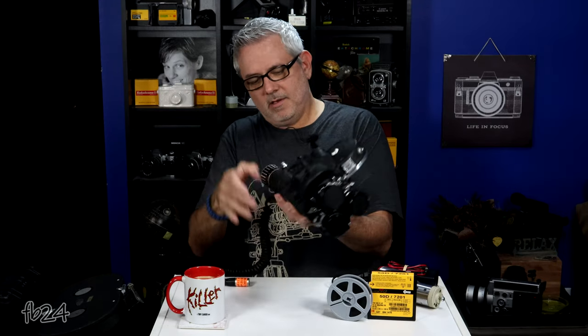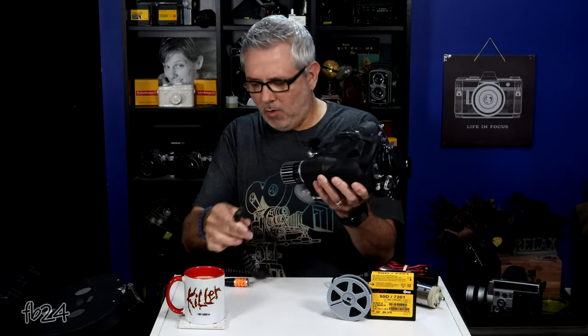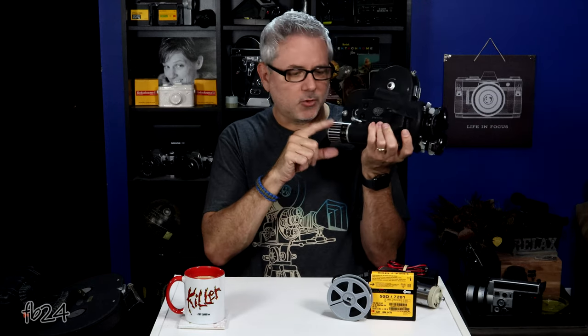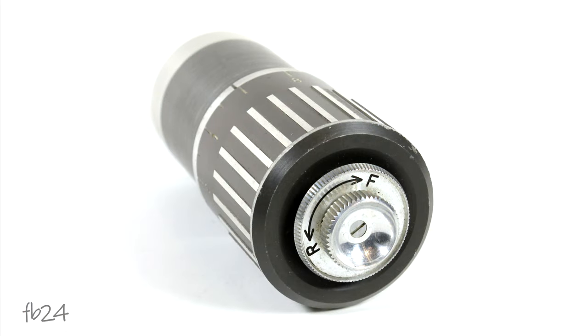The motors on these cameras — most of the ones you're going to see will have either a constant speed motor, usually around 24 frames per second, or a variable speed motor, which is what this one is — designed to go from about 8 to about 48 frames per second. These are not crystal motors. These were wild cameras, made for field work; they were released in the early 50s and were really designed for non-crystal sync news gathering. They're as loud as a blender.